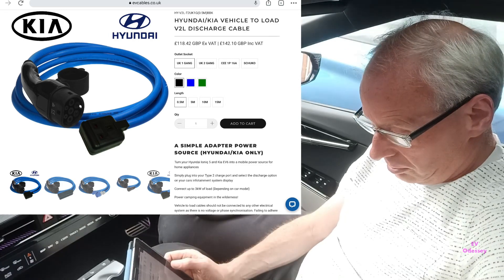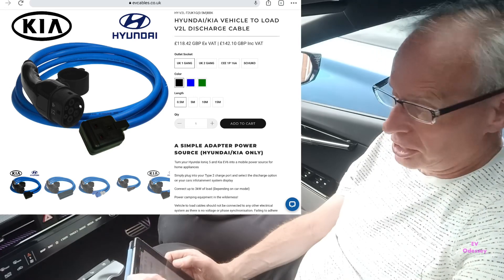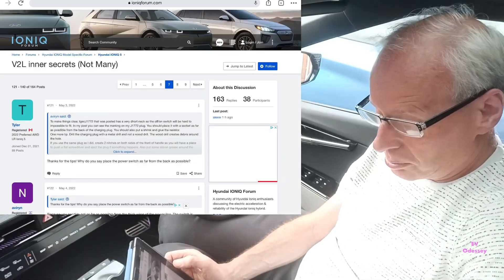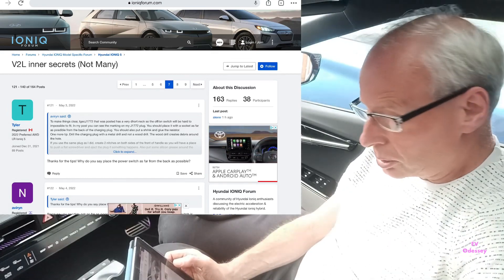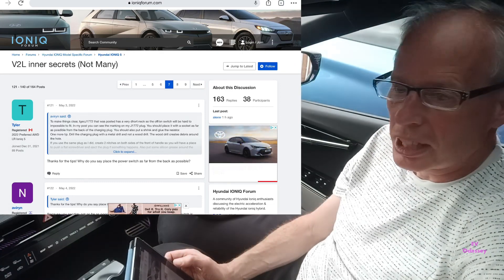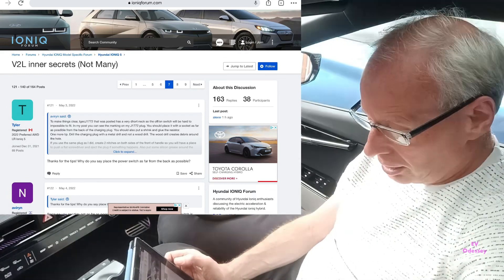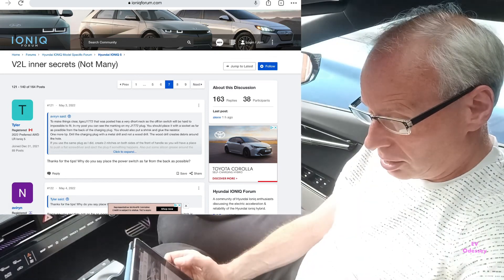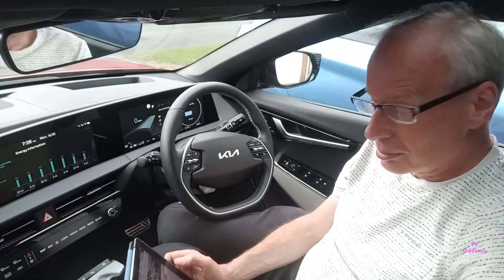If you fancy building your own and you know what you're doing, there's also a link on the Ionic forums. I'll put both links in the description. The Ionic forum thread about building your own started with somebody doing a teardown on the vehicle-to-load adapter, and there's not actually that much in it. The link will land you at page seven, which is where they start talking components, so if you're that way inclined or interested, it's there for you to look at.